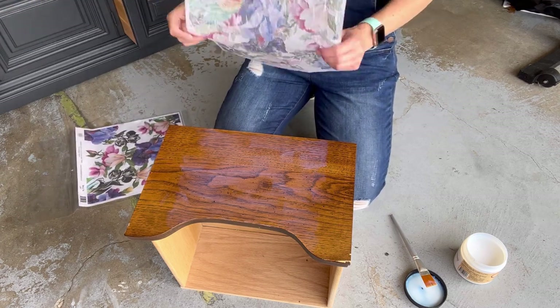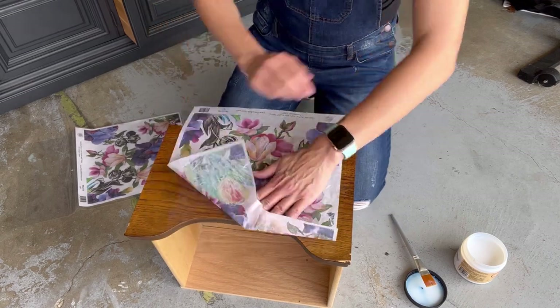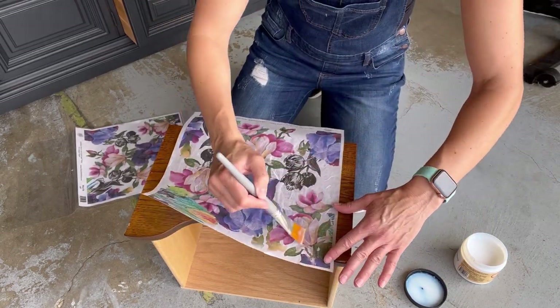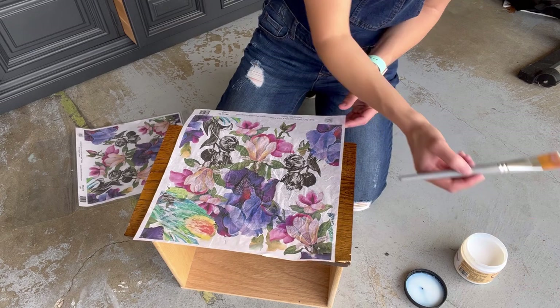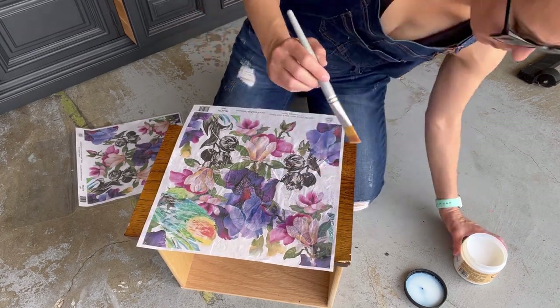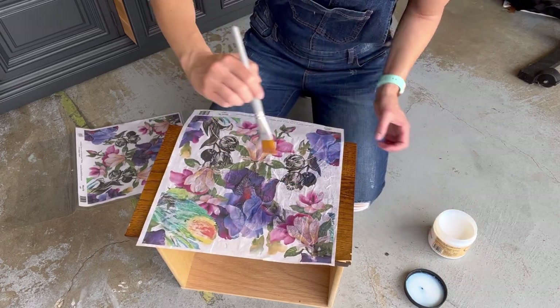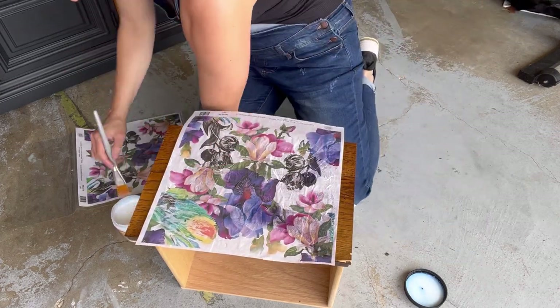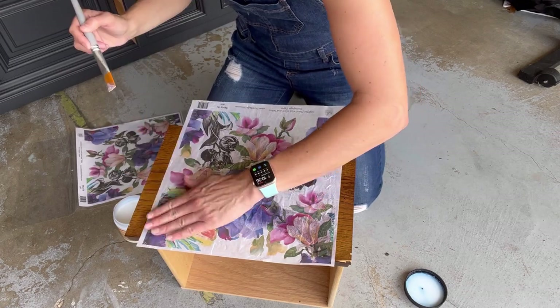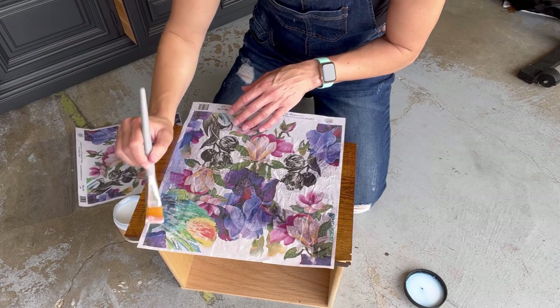The paper isn't quite large enough to cover the whole drawer, so I'm just going to place it in the center and then paint around the edges. You take the topcoat, put it on the bottom, and then after you apply the paper, you actually put the topcoat right over the rice paper.